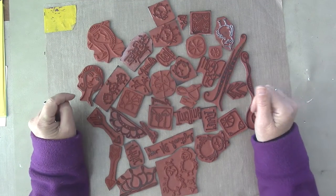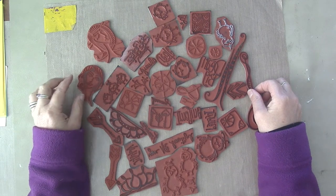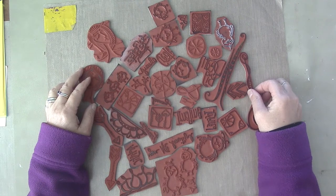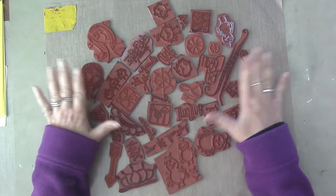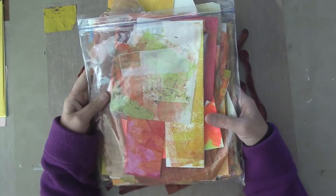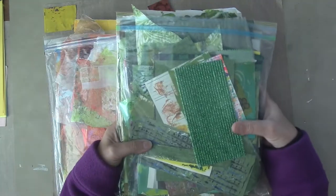Hey everybody, Jerry Bellini here from Recycled Parts for Art. Today's video is a design team challenge for Gina Bronzini Arons and it is the month of November. The challenge is embossing. So I thought I would use these stamps and I like to mix them up. They inspire me that way.